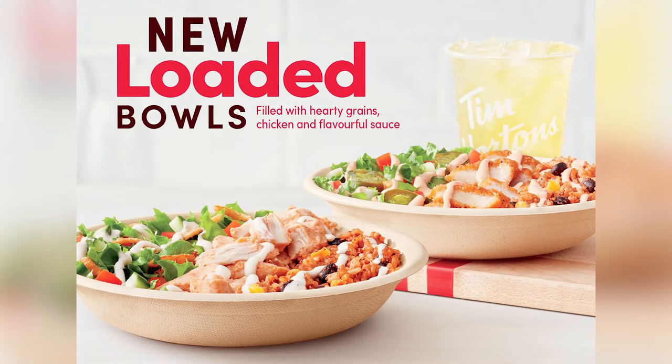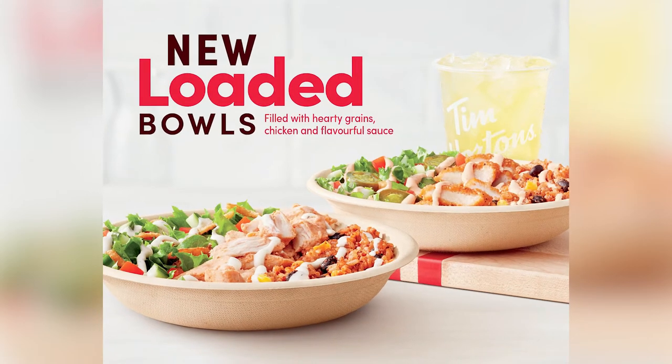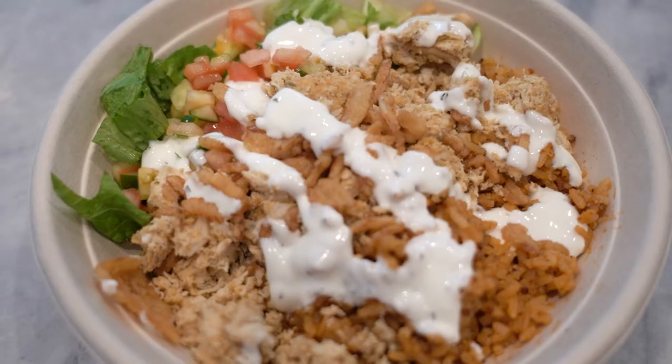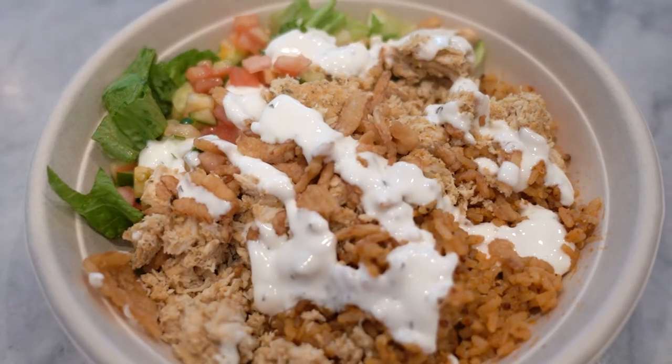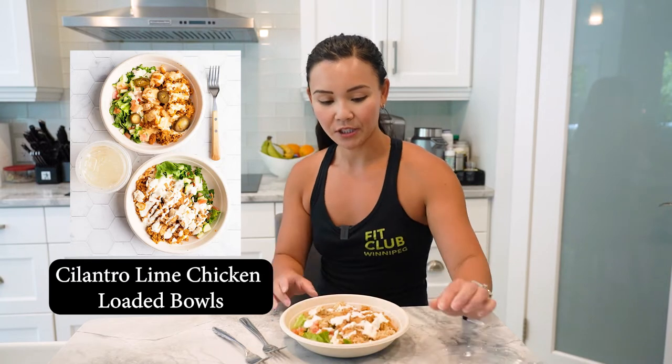Hey guys, welcome back to Neri's Kitchen. I'm so excited to be on the show. I've been hearing so much about these Tim Hortons loaded salads, so I figured why not do something fresh, something yummy, something convenient to talk about. So we have the salad here — it's called a loaded chicken lime cilantro bowl — and I figured why not rate it. So let's give my first impression on it.